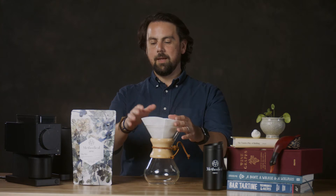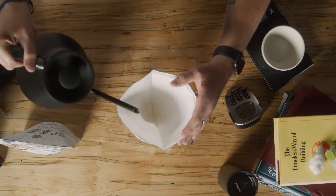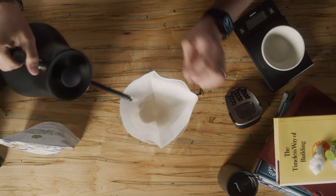We're going to get our hot water at about 204 degrees and rinse the filter to get the Chemex nice and hot.